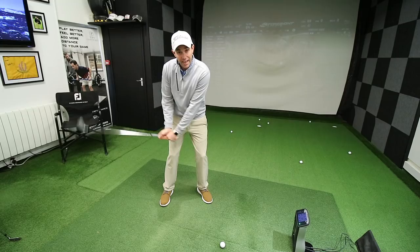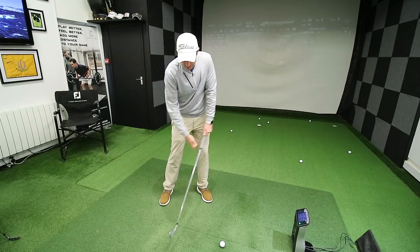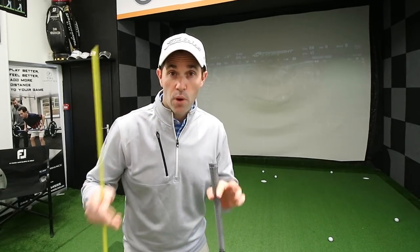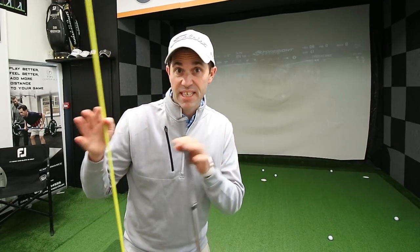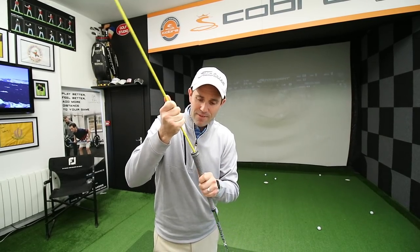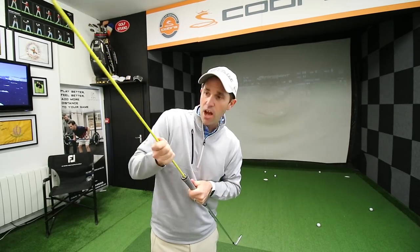This can work really quite well when you're hitting driver, but when we're trying to get a little bit less loft coming into the shot, we need to try and keep that handle a little bit further forward. So there's probably a lot of you at home that are very much in the same boat as what Lee's in. So what you need is a tall stick, and then all I'm going to do is stick the tall stick in the end of the club.